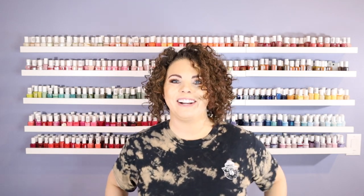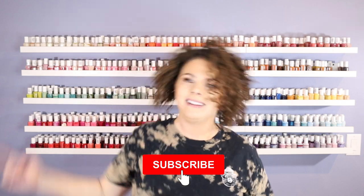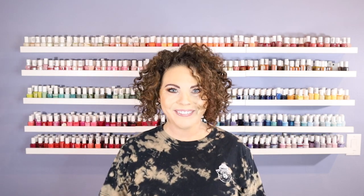Hey friends, how's it going? Welcome back to my channel. If this is your first time here, thanks for joining. My name is Brandy. Some of you may know me as LiveWithBiv on Instagram. I do also have a blog at LiveWithBiv.com. Welcome to my channel. Don't forget to like, comment, subscribe, and hit the notification bell to be notified of new videos.